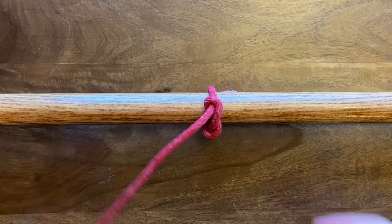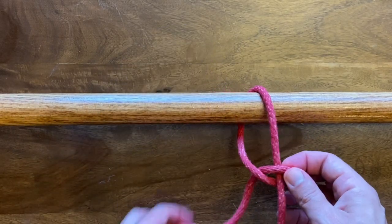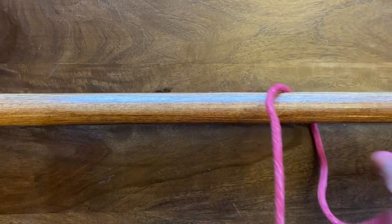To me this is one of the easier knots to learn. I think it's really simple — for whatever reason I always found it easy to remember how to tie this one.